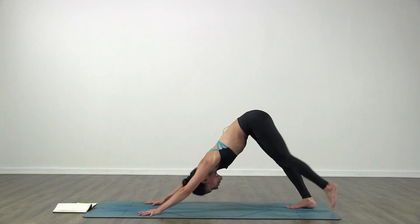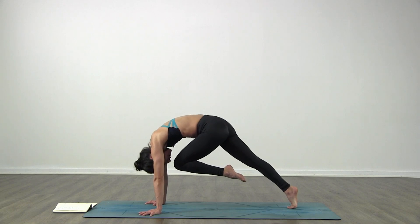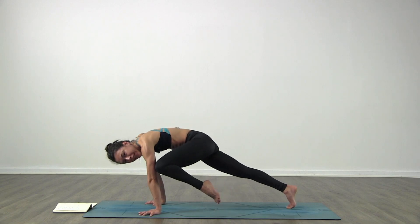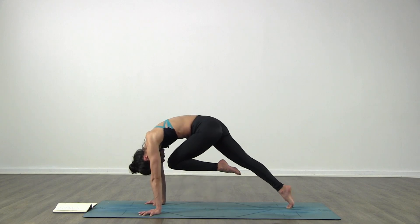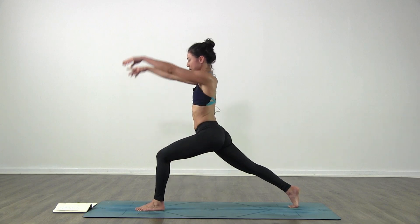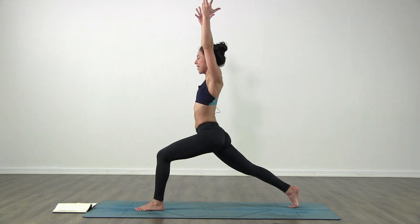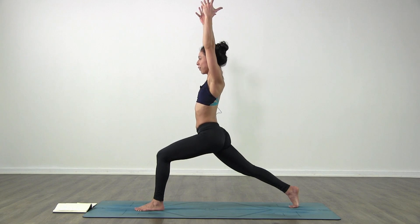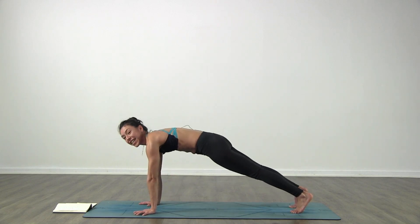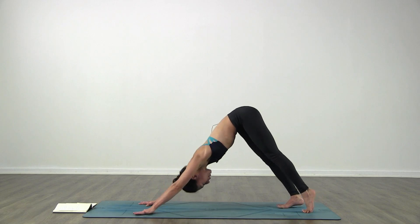Left side, same thing. Inhale bring your left leg back and up. Exhale left knee to nose - hold it here, inhale. Exhale left knee towards the right tricep - hold it here, inhale. Exhale left knee towards the left tricep - hold it here, inhale. Exhale left knee to nose. Down in between the hands and step your left foot forward. High lunge - inhale, raise it up. I'm getting warm. Lift the arms up, stretch your right leg as much as you can. Keep the breath normally in and out through the nose. Bring your hands back to the floor, back to plank pose, exhale Chaturanga. Inhale lift up, upward facing, and exhale to downward facing dog.